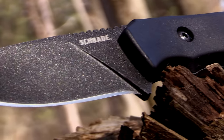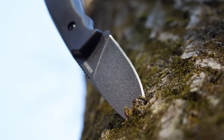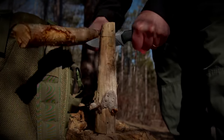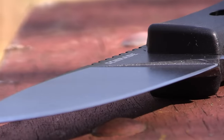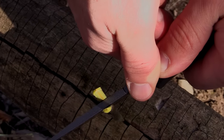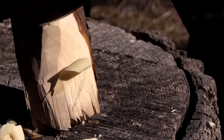The SCH-F55 features a razor-sharp 3.5-inch fine-edge blade that excels at everything from detailed carving and drilling tasks to batoning logs in order to access dry firewood. The primary bevel extends to the spine of the blade, allowing the SCH-F55 to glide effortlessly through wood when performing slicing tasks such as carving feather sticks.